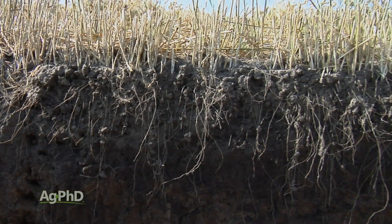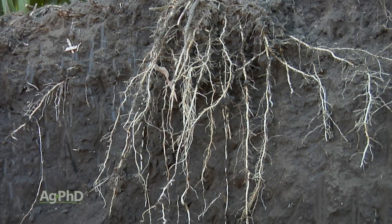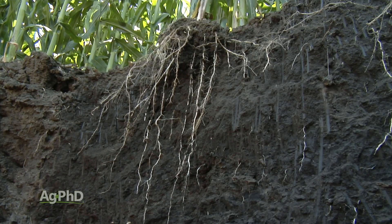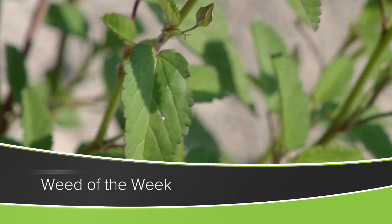You're never going to eliminate compaction entirely, but the key thing is we want roots going deep so they can access more moisture and nutrients deeper in the soil. Compaction is certainly a challenge in many fields, but so is our Weed of the Week — can you identify this week's weed?